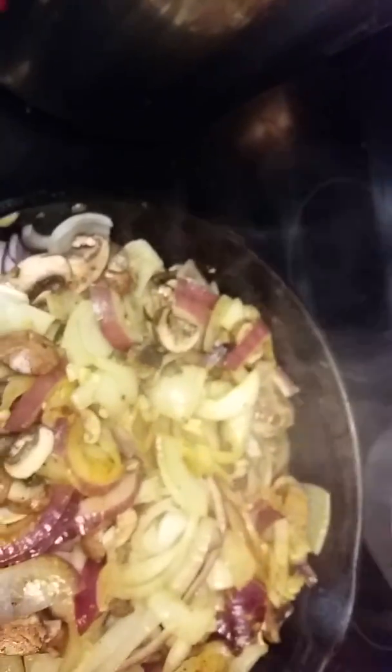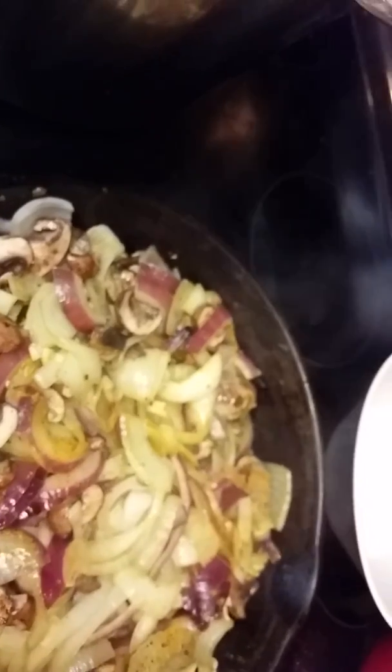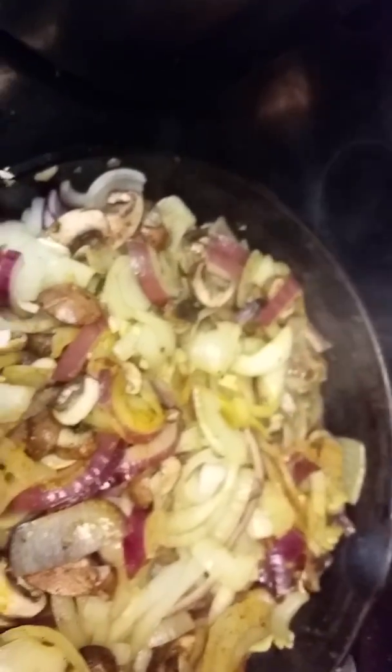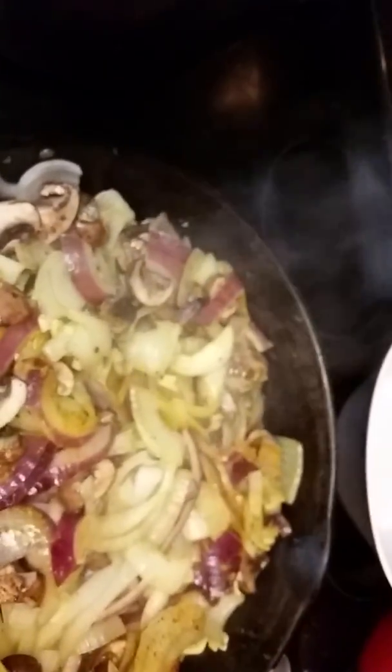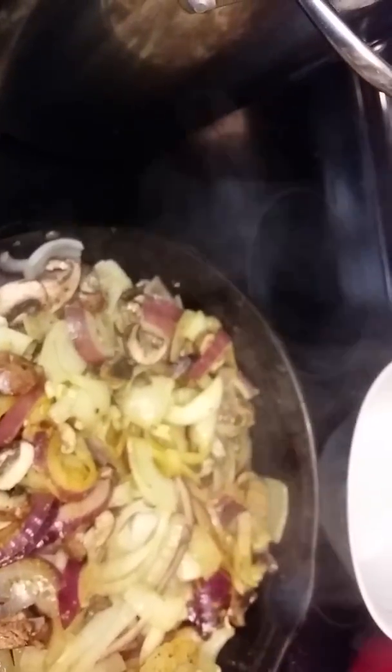The healing power of turmeric — it's an anti-inflammatory. Red onions have something in them; I want to call it capsaicin but I think that's actually in hot peppers. Leave me a comment — I just know what I love to cook and love doing it.